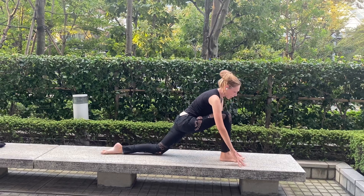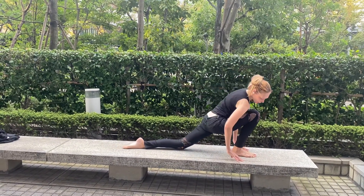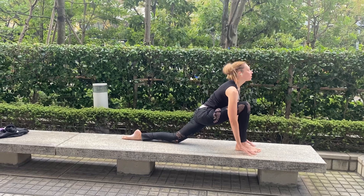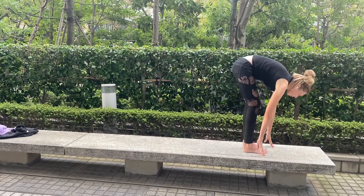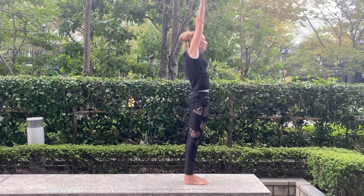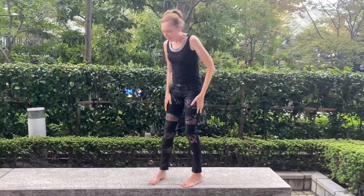Inhale, bring back. Remember here — walk like this. 45 degrees, watch your other leg — walk like this. Exhale. Okay, now exhale.